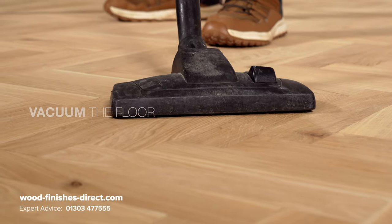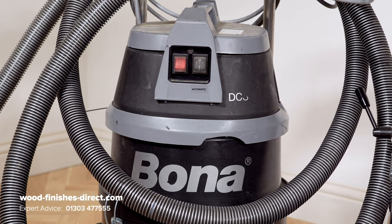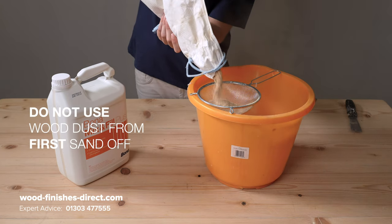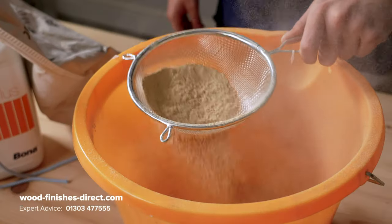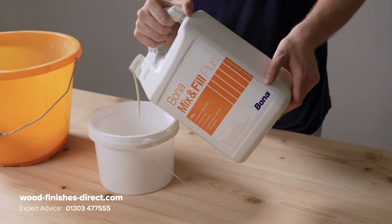Give the floor a quick vacuum. Whether you're working on an already finished or newly laid floor and collecting sanding dust to use with Mix & Fill Plus, don't use the first sand off as this will contain either old finish or adhesive residues and other contaminants. Go with the second or third sand.